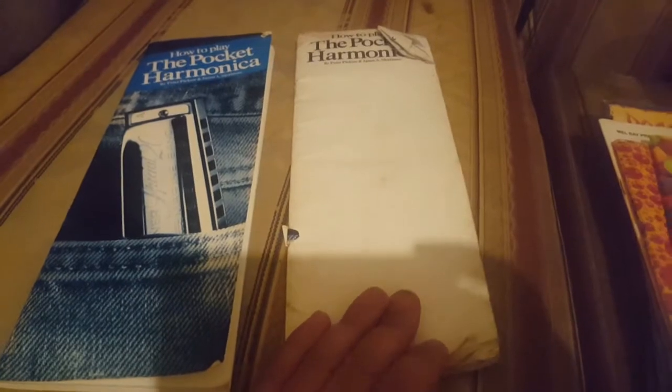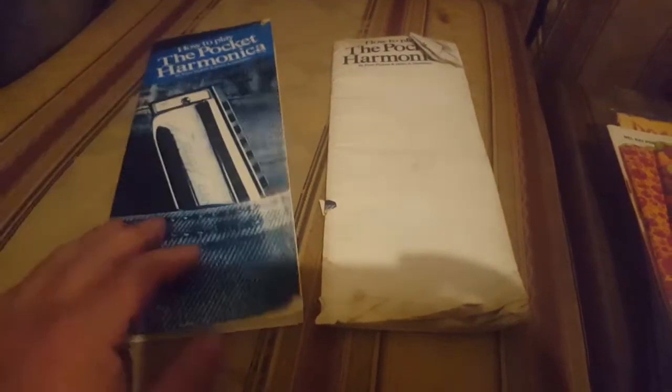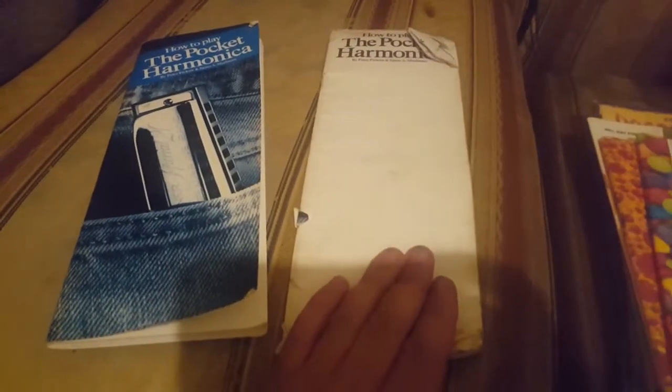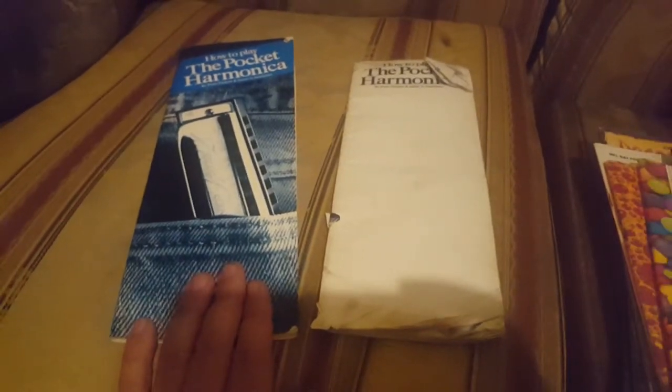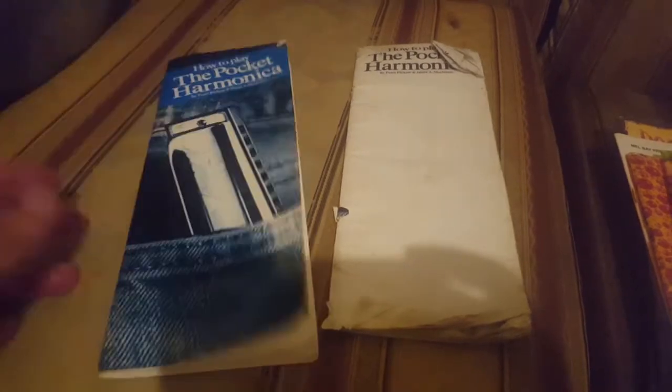And then I've got these two, which are the same book. This one originally came with a harmonica — a Pure Tone harmonica — and this one didn't. It's just the same book in effect with the cover on. I bought that one with the harmonica from Argos, and I bought that one from a local music shop called Stagebox, which is based in Blackburn. This book is about teaching you some techniques and some songs.